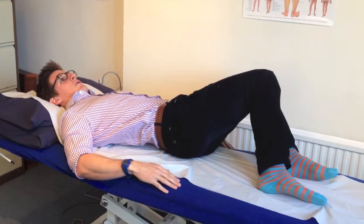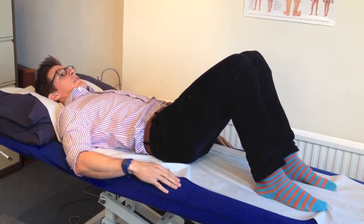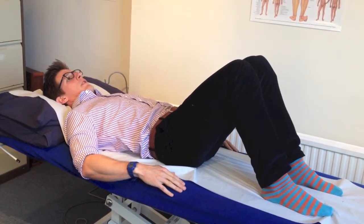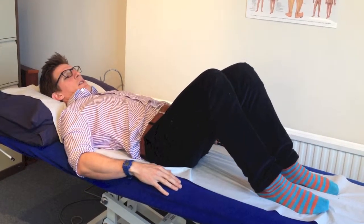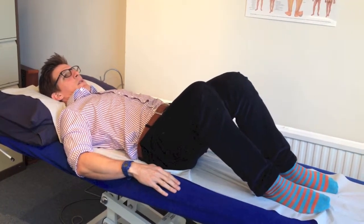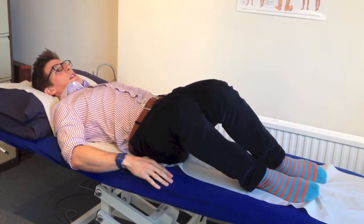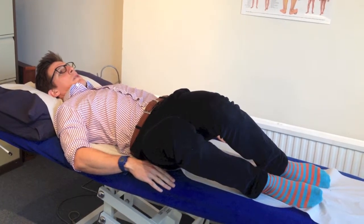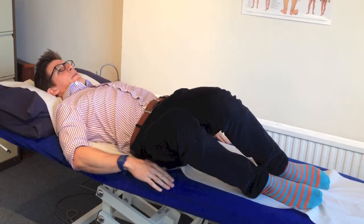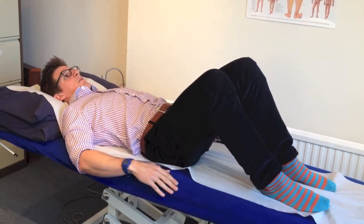Get to the point where you feel a stretch — a comfortable stretch, not a pain — and then come back again very nice and slowly. Then you go over to the other side once again. You may find that you can only go to there, but if you want to carry on you can go a little bit further. Make sure that there's no pain. Do everything very slowly and controlled and make sure that everything else is relaxed.